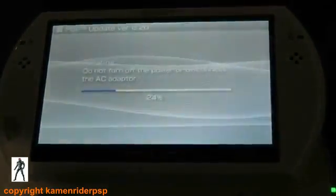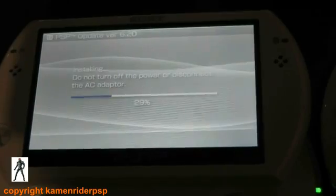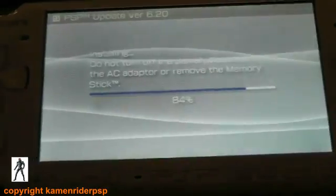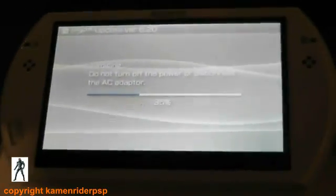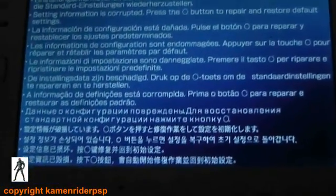Now apparently this downgrader works on a 1000, 2000, 3000 and a Go — apart from any 3000 or Go that's running the 07 or 08G modules. How do you identify that? It's a bit difficult at 6.38 since there's no homebrew enabler. I haven't tried it on one of those so I couldn't tell you what it actually does. Hit X to restart. Now you'll get a warning message — don't worry, that's because your flash1 is corrupt. All you've got to do is press circle when that comes up.